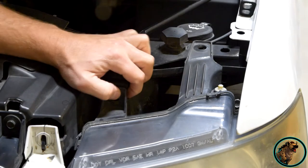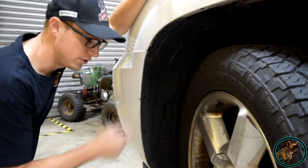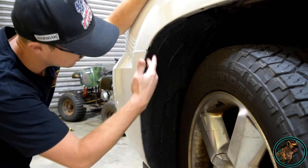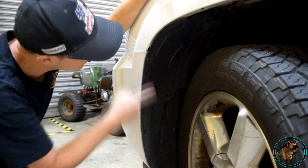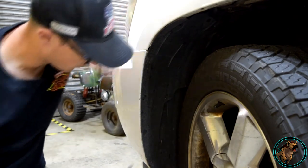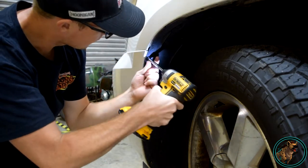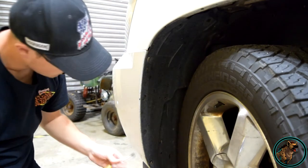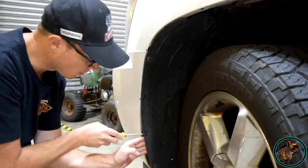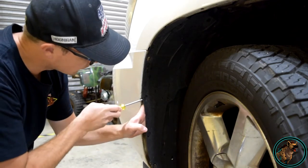Now we've got to move on to the one hidden bolt down behind the bumper. Whatever side you're working on, I usually get in the vehicle and turn the wheel all the way to the inside — this gives you the most room to access the two 7-millimeter bolts and the two push pins. Go ahead and remove both 7-millimeter bolts to get access to the back for that hidden bottom headlight bolt.